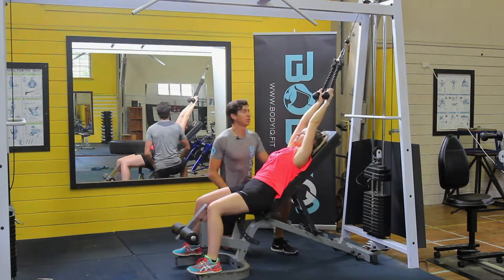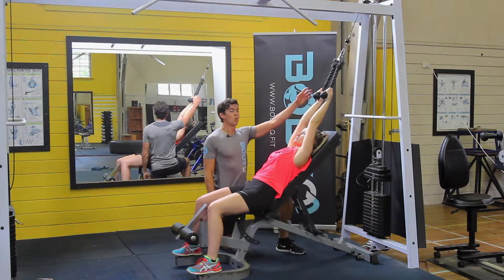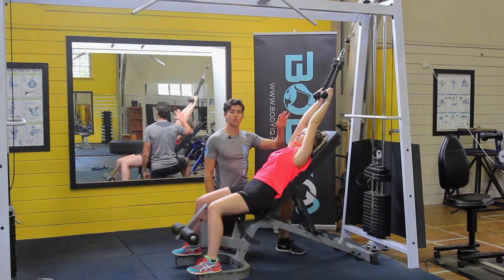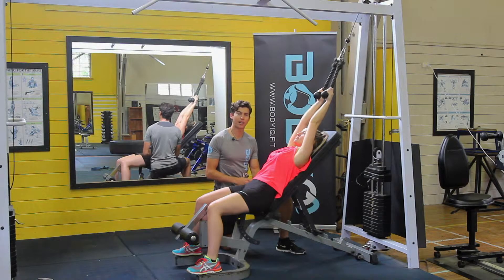Cable pullovers is a great exercise. Come to your bench in an inclined position, with the handle above you, keeping your arms nice and straight. Engage your core so your lower back is pressed against the bench.